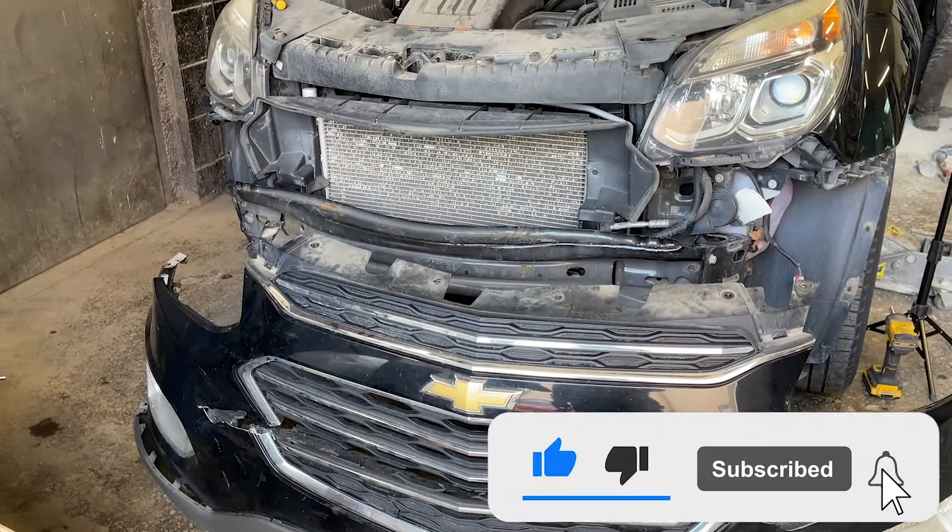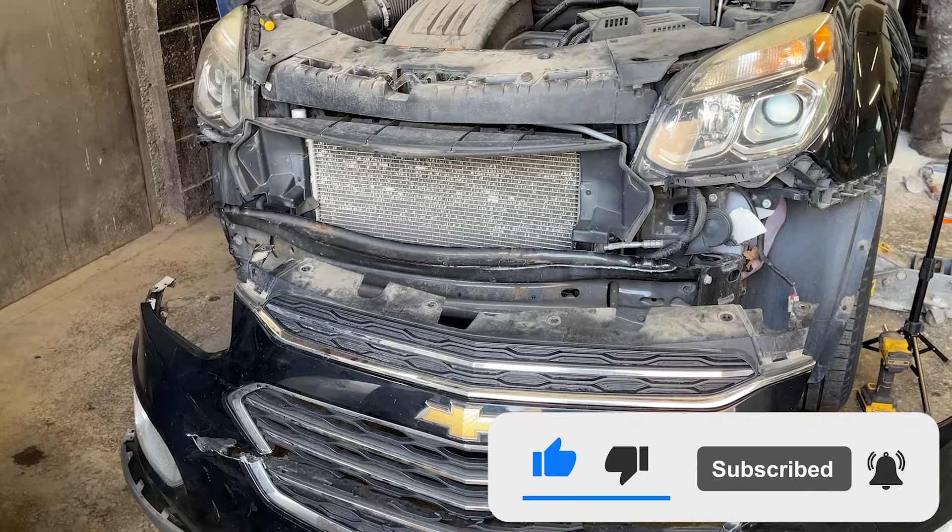We had success taking out that plug. With that we are done taking out the front bumper completely. If this video helps you in any way, please consider liking this video and subscribing to our channel.